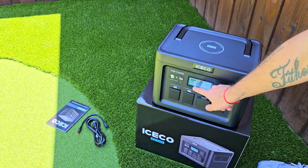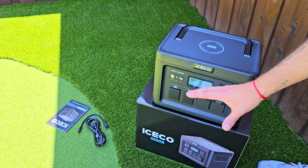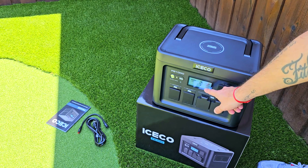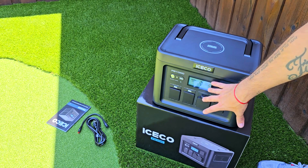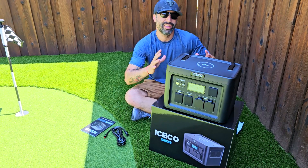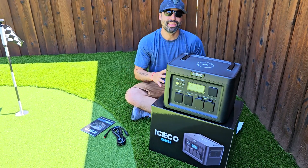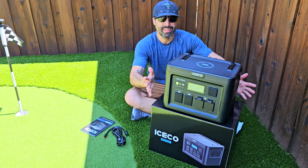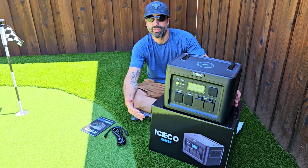It also comes with a smart display showing total battery level, input, output, and how much battery is being given to all connected devices. One more time — this beast has a 1075 watt-hour capacity, which is super big compared to many competitors.